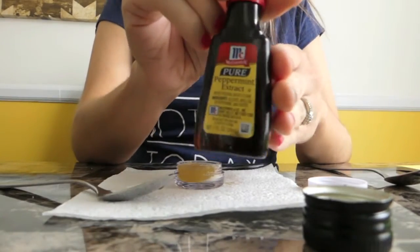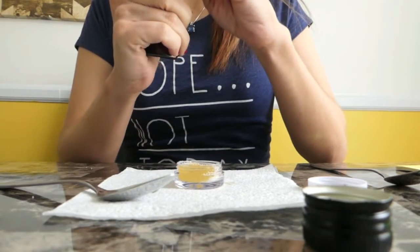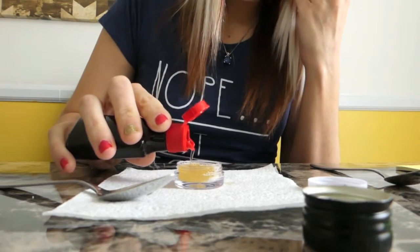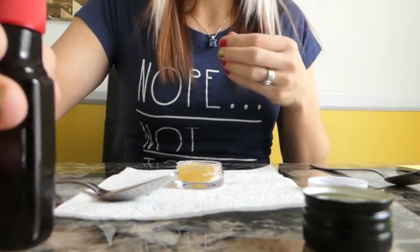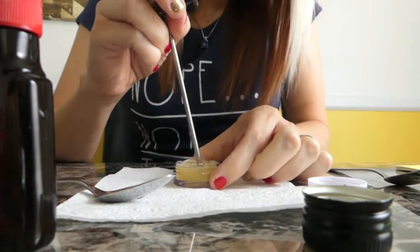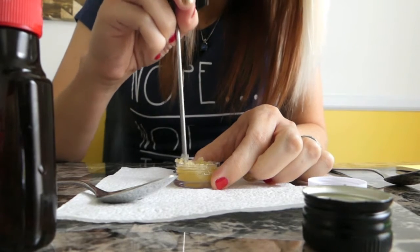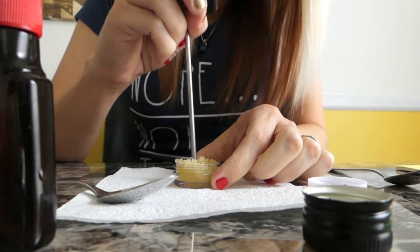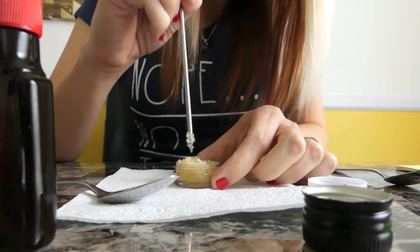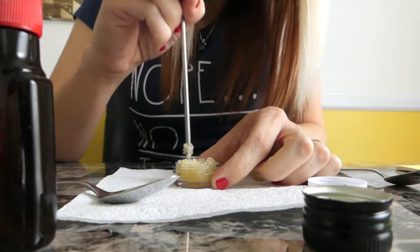Now we're going to add our extract. I'm taking my pure peppermint extract — you can use whatever kind of extract you like — and I'm going to add about three drops of the peppermint extract. Now I'm going to take something to stir with. You can use a toothpick; I don't have one so I'm using the end of a thermometer that I cleaned off really well. Just stir it all around and mix everything together, and you should start noticing it looking like a lip scrub.